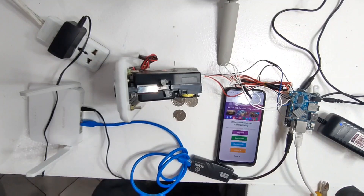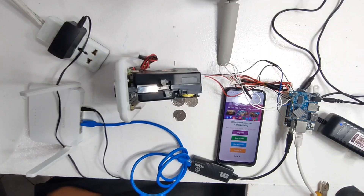And it works! I hope you have learned something new today. That would be all, and see you next time.